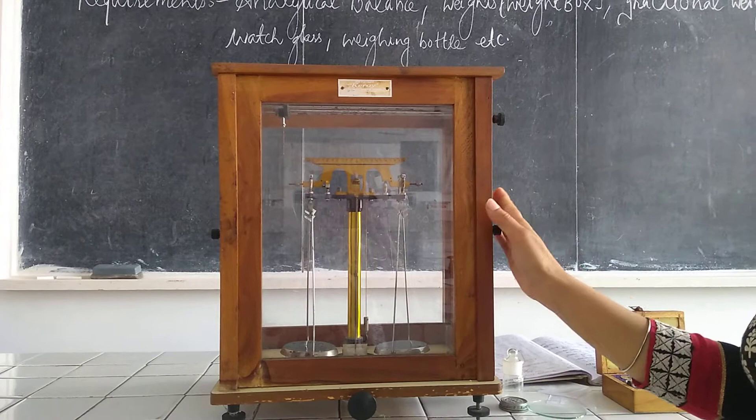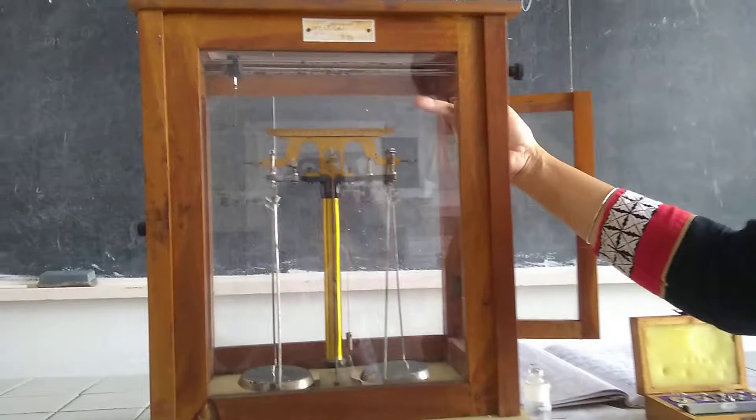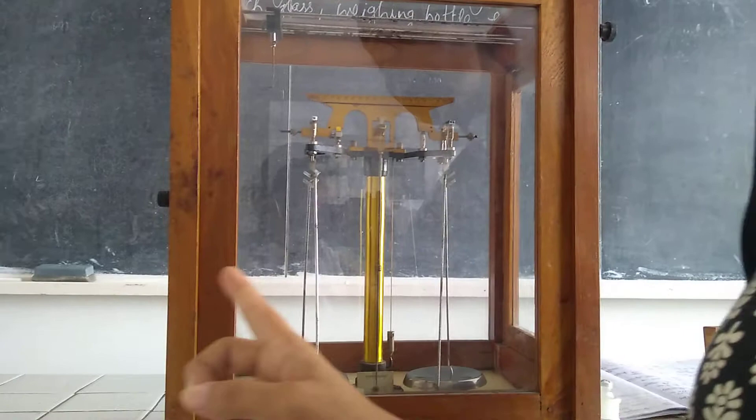The second part is the pans. One is placed on the right-hand side and the second is placed on the left-hand side. The purpose of the pans is to place weights — we should always place weights on the right-hand side and the sample to be measured on the left-hand side.